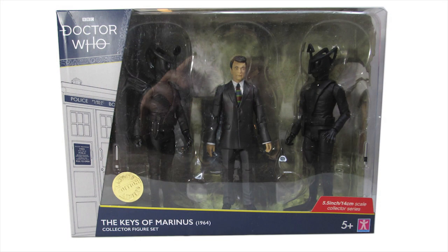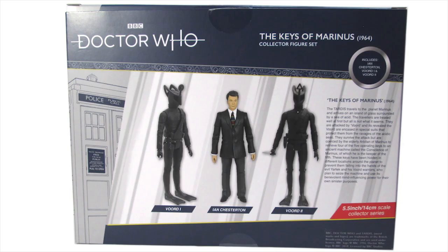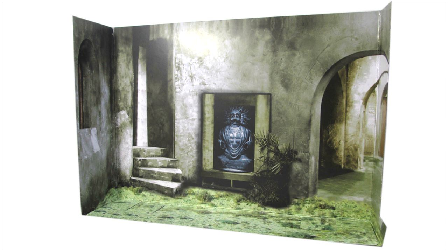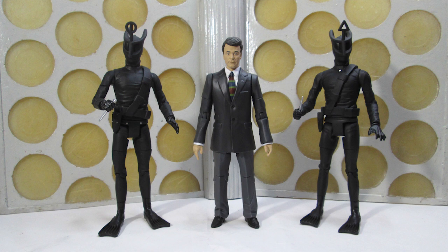The figures come packaged in the standard window box with the new Doctor Who logo, the gray and blue TARDIS on the side. We've got the gold limited edition foil sticker on the front, and on the back we have a look at the three figures inside the set and a synopsis for the story — the Keys of Marinus — which is a first for the three-pack line. We're also treated to a little diorama backdrop, which has always been great fun with the Dalek sets and TARDIS sets, and I'm thrilled to see them on the three-packs as well. It makes for a lovely display and features elements taken directly from the serial itself.